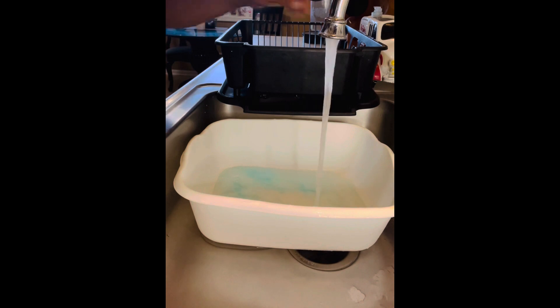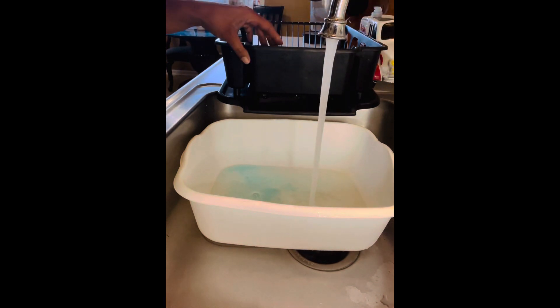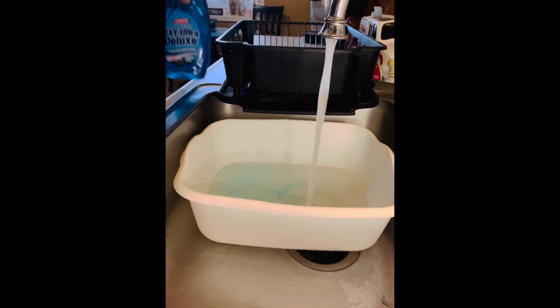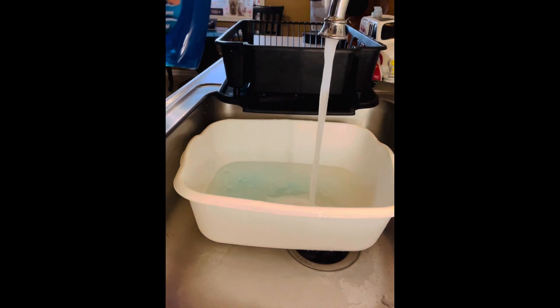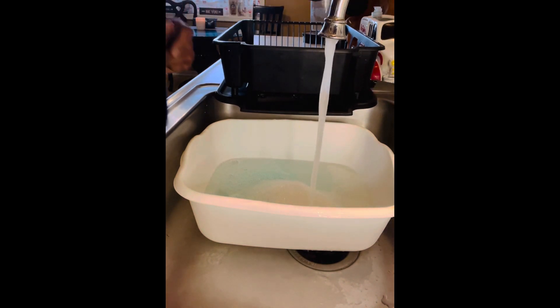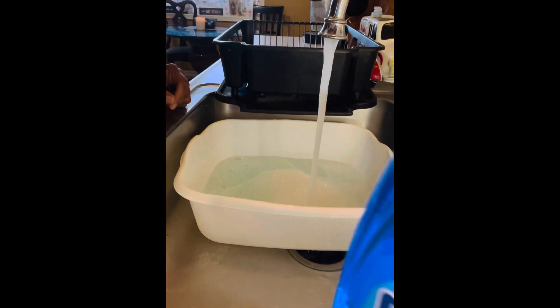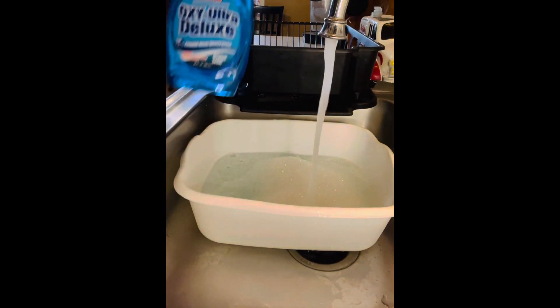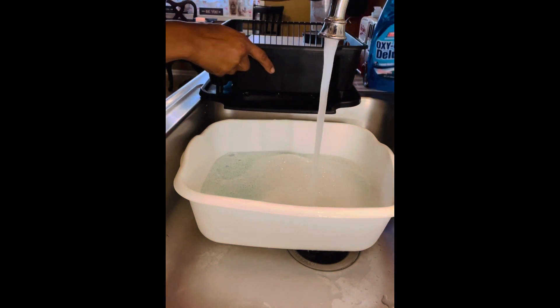If this is your first time tuning into the channel, please be sure to like, share, comment, and subscribe. So it's the Oxy Ultra blue-colored dish detergent.